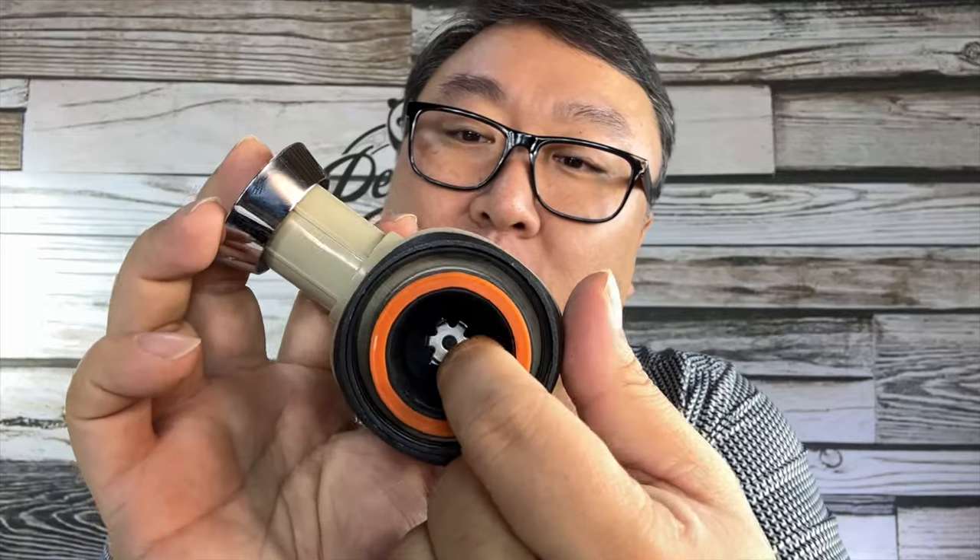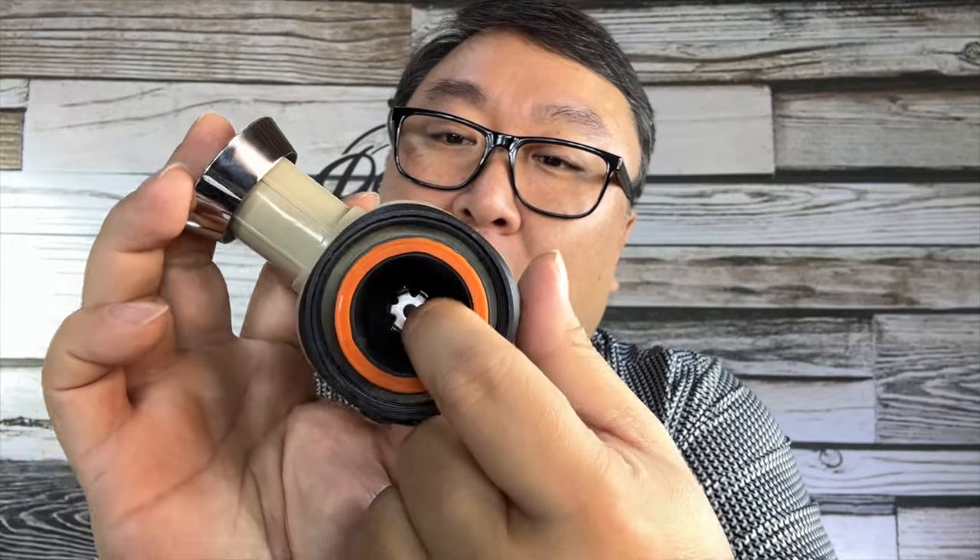What you need with this is hot water — obviously there's nothing electrical to heat it up. Down on the bottom you can see there are little sharp teeth that puncture the Nespresso pod, and up here you pour in the hot water.